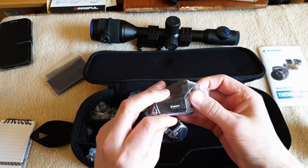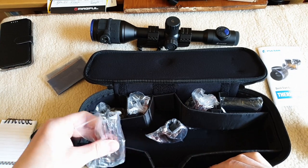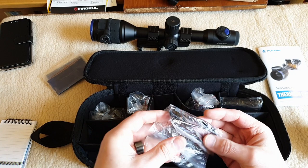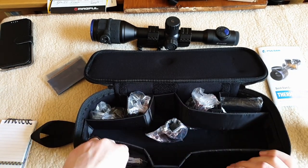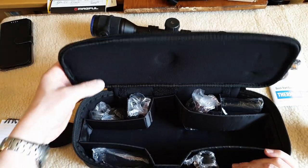Also included: a UK power adapter with USB, a small allen key, and a USB cable. All very nice, in a nicely padded case.